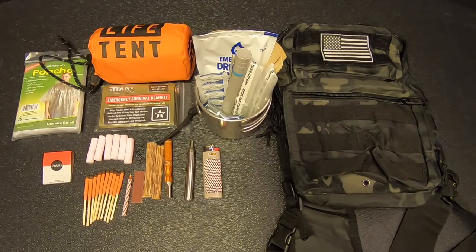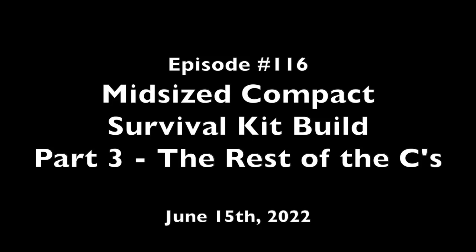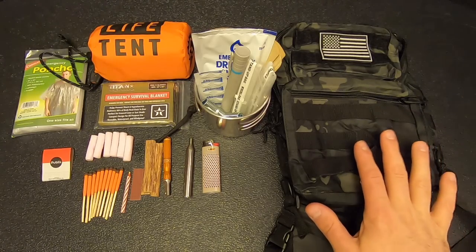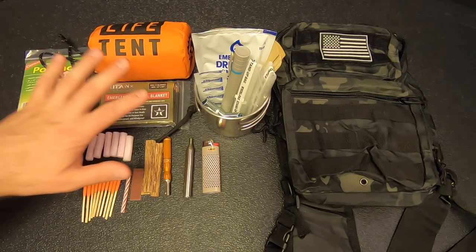Hey everybody, this is part three of our mid-sized one-person survival kit build-out, coming up right now on Kitbashed Survival. So as I said, this is part three of a multi-part series, and if you haven't watched parts one and two yet, I would recommend watching those first. To summarize, in part one we chose the sling bag to contain our survival kit, and then in part two I added the fire, water, and shelter gear that you see here.